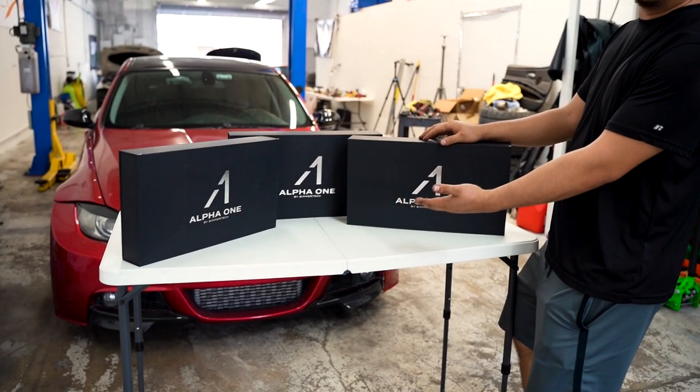What's going on guys? Welcome back to the channel. Today we're going to install Alpha 1 speakers. Let's go get to it.